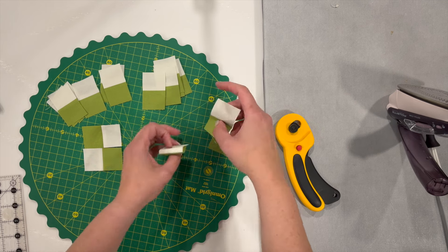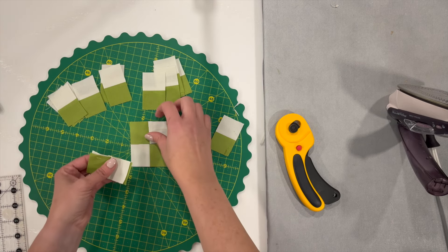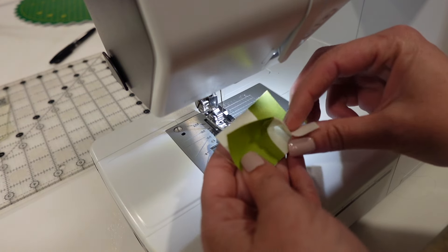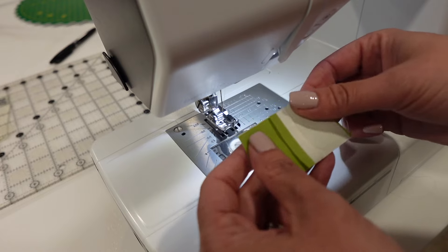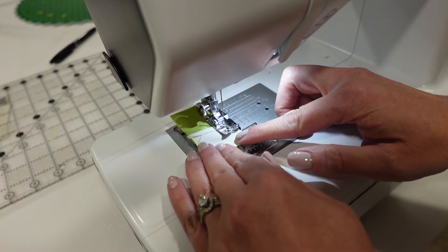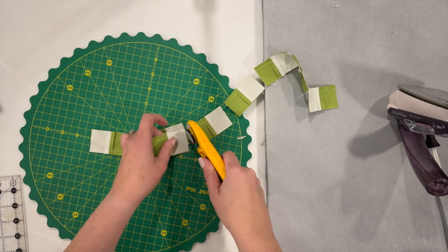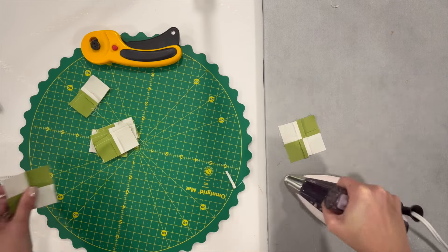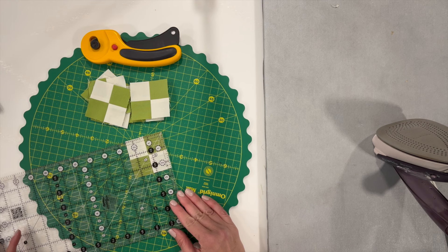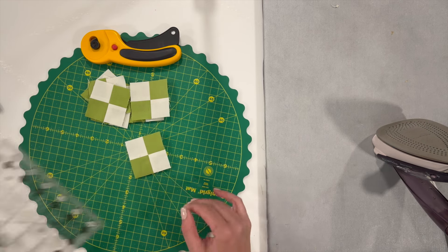Now that I've got these all cut, we're just going to turn these into little four patches. You just want the colors to be opposite to what you're sewing next to. I'm going to sew these little guys together — all of them — so that they're four patches. I'm not pinning, just making sure I line up the seams. Since they're so little I don't feel like I need a pin, but you certainly could. These little four patches should measure two and a half inches square when done. If yours doesn't, check to make sure your scant quarter inch is really a scant quarter inch. I'm going to set these aside.